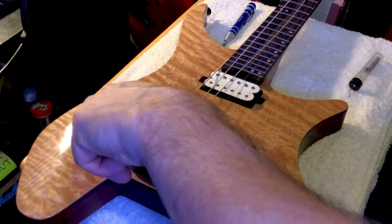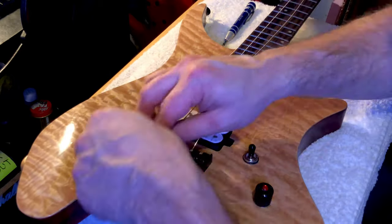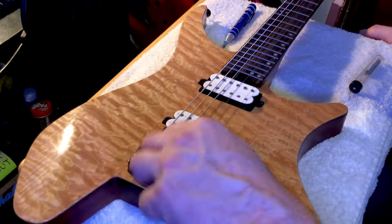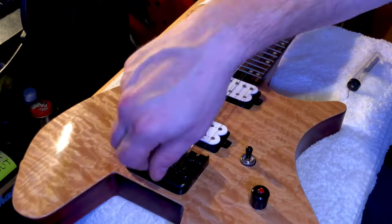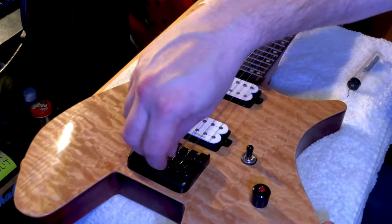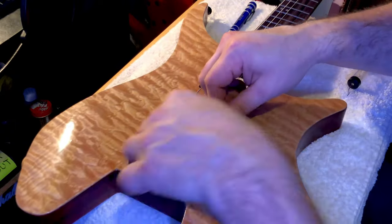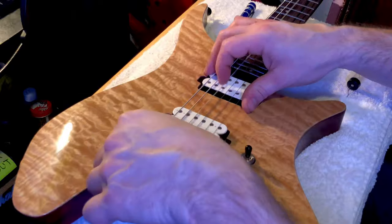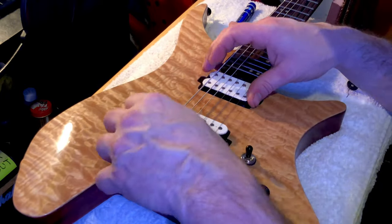Believe it or not, a millimeter over to the left or right will really change how your pickup reacts to your playing. I'm really excited to see how the Seymour Duncan sounds because I've always been an EMG guy and I was super excited to see how a passive Seymour Duncan sounds — it's got great reviews so I was excited for that part.